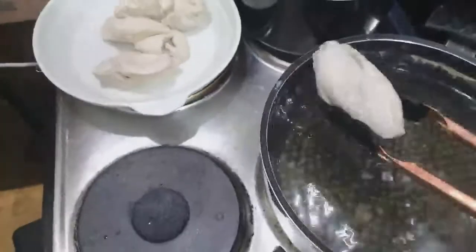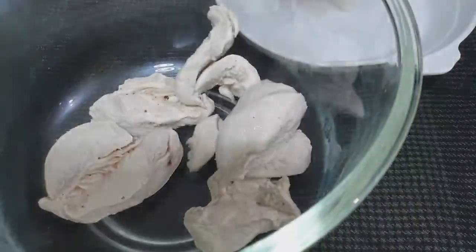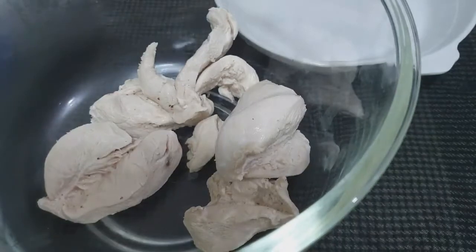Our breast meat is now boiled. So we're going to shred it by hand, one by one, like this.